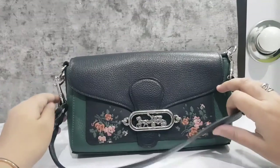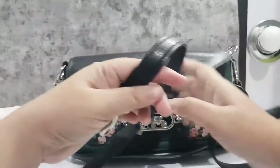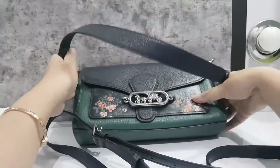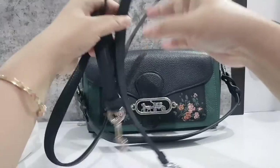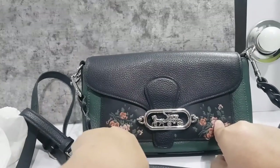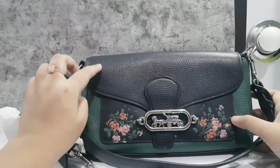There is a shoulder bag strap. It can be worn as a shoulder bag or crossbody. It has a cool motif — like a rose. It has 2 colors and I bought it in the navy one.